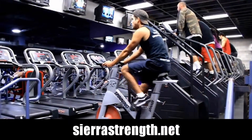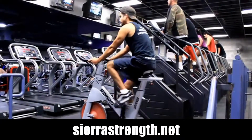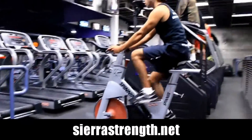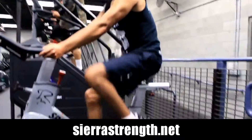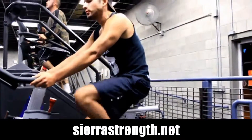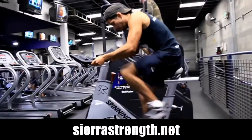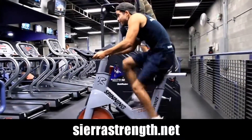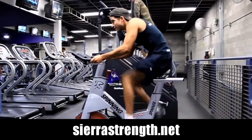We're going to demonstrate high intensity interval training cardio performed on the recumbent bike. The recumbent bike might look a little different inside your training facility, or you could get your bicycle at home and perform this cardio outside — riding through the neighborhood or wherever you please.